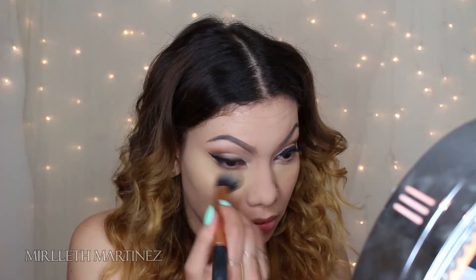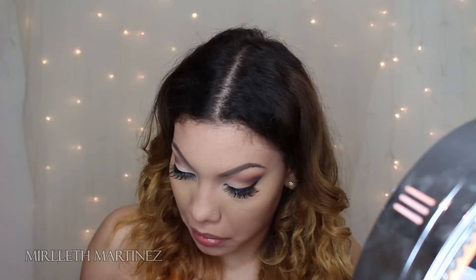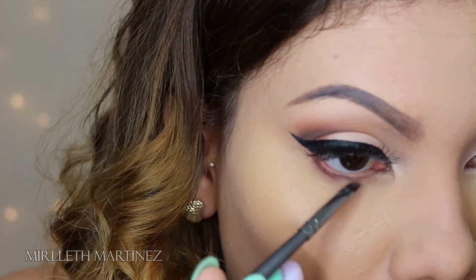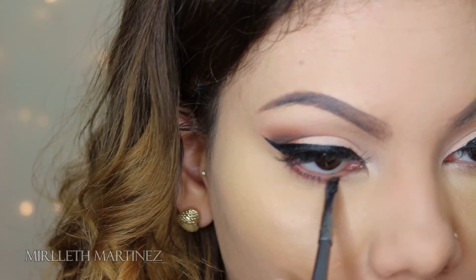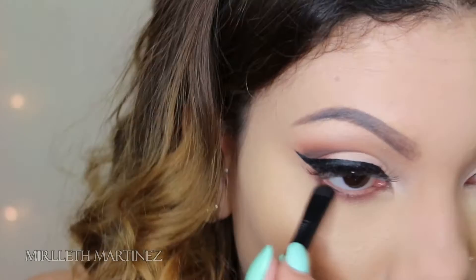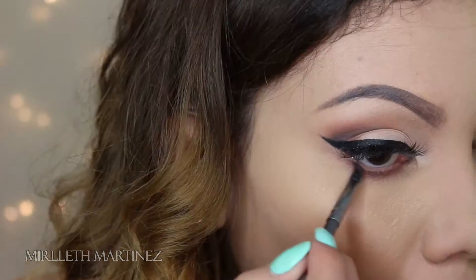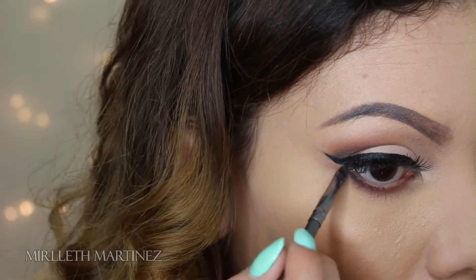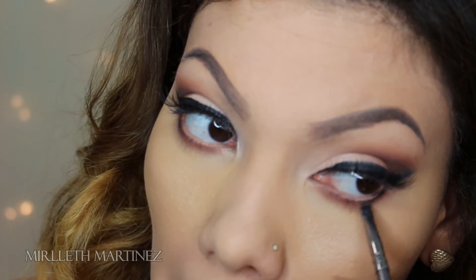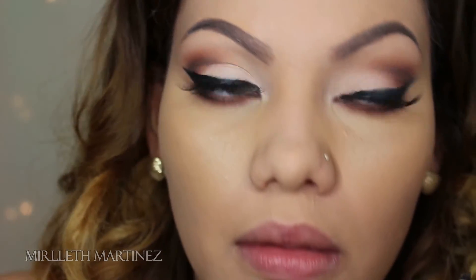I'm applying that mixture just underneath the eyes. Moving on to the lash line — taking Dance the Tides by NYX, the same brown color from the crease, I'm going to apply that on my bottom lash line using a smudge brush and blend it out. Then taking the same dark shadow I applied on my upper lid, I'm going to apply that just on the outer third of the lower lash line with the same angled brush.